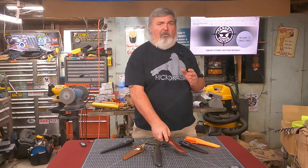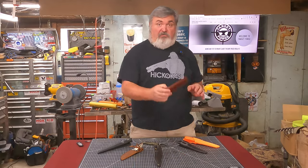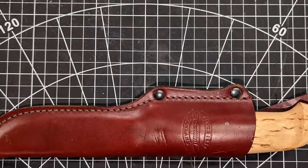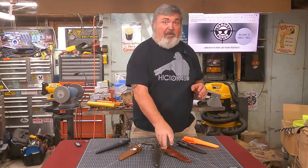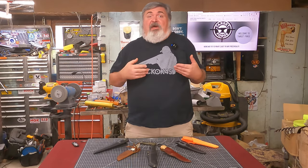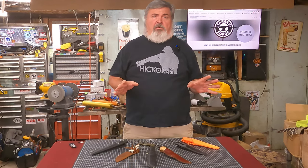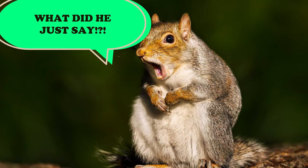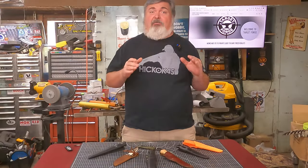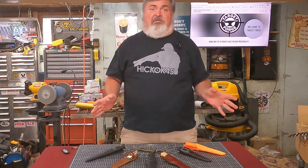Recently, my wife did some straightening up in the kitchen and my knife that I only use for harvesting animals — this one right here — got relocated such that no one could find out where it was. Truth be told, she's a bit of a squirrel and does not remember where she stashes stuff sometimes. So for a while, my prized tool for processing meat and fur animals was MIA.